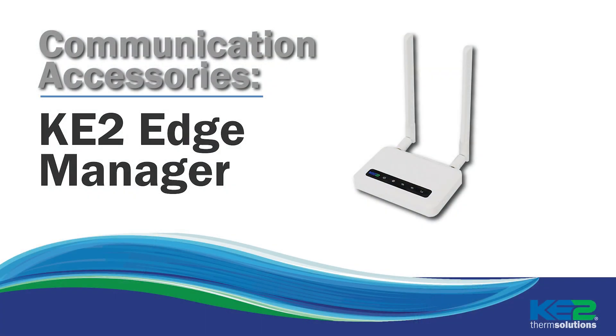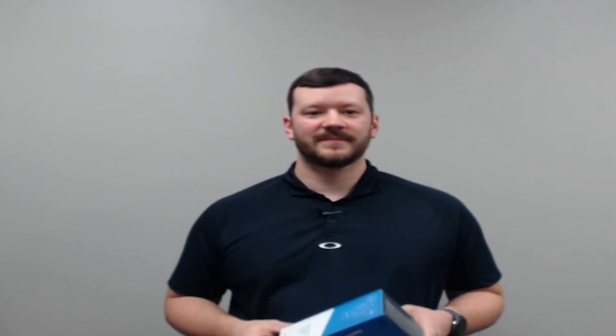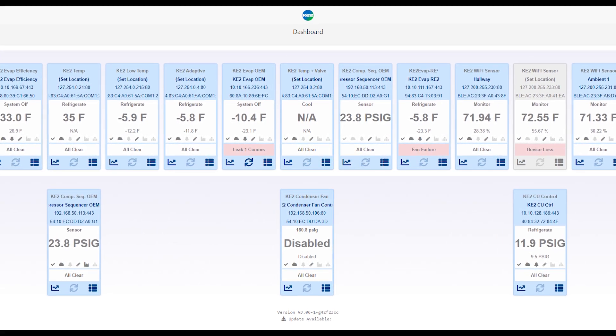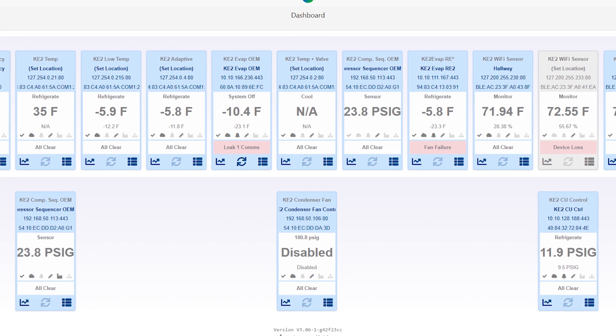The easiest way to connect Ketotherm controllers and sensors to a network and to Smart Access is using the Keto Edge Manager. The Edge Manager creates a local dashboard of all Ketotherm controllers connected to the network and all in-range sensors.